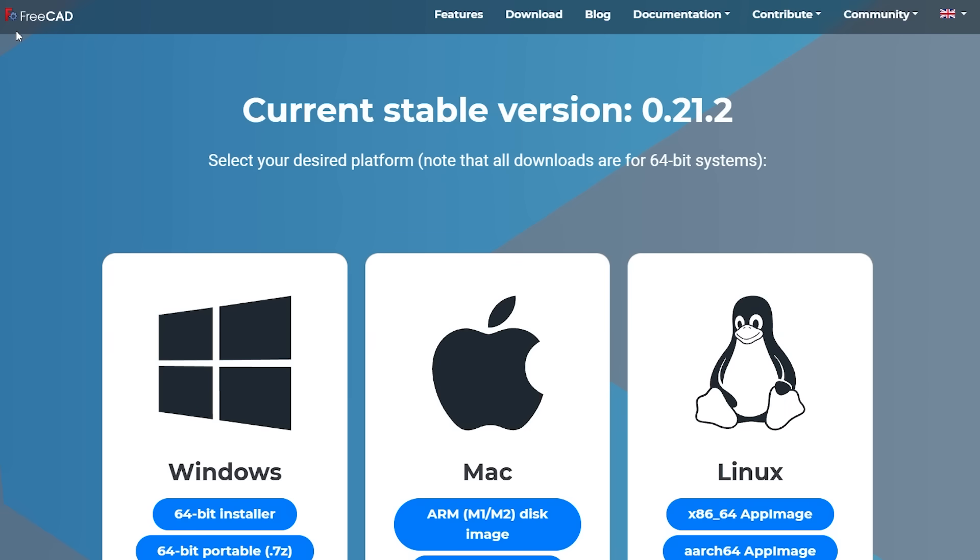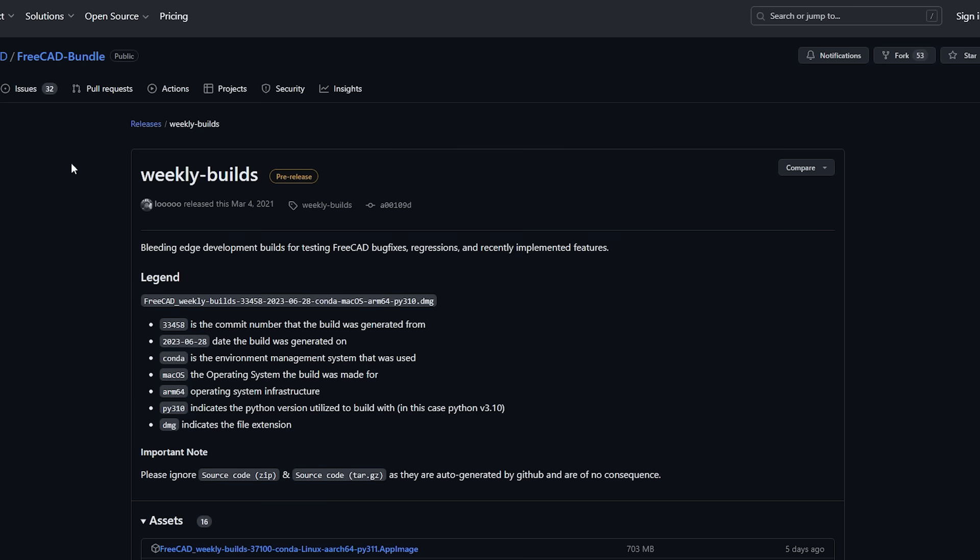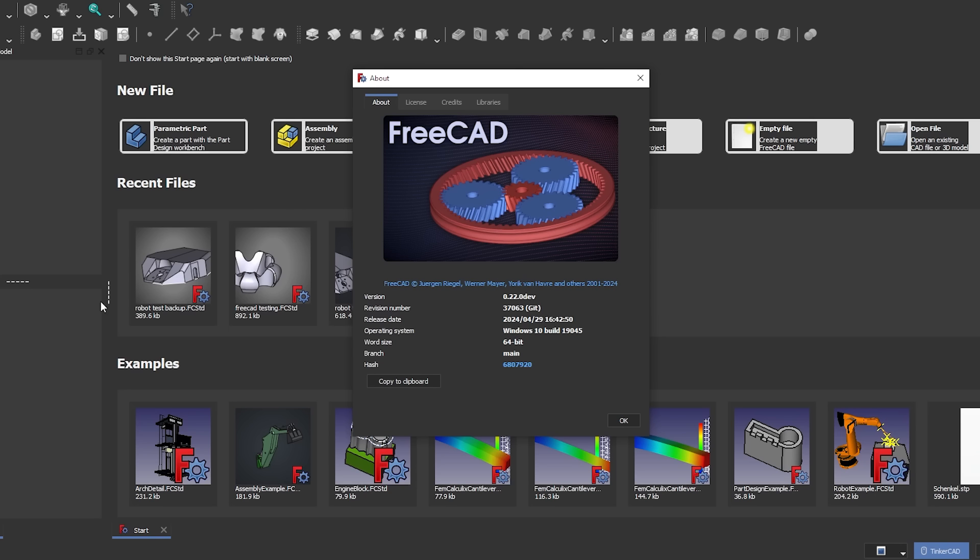To kick things off, I need to mention something I wasn't aware of: the version on the FreeCAD website — the stable release — is quite far behind the nightly builds listed on GitHub. You can't expect a beginner to dig through GitHub to download an unstable nightly build for the latest features. So downloading the stable version is what most people would do. I went to the weekly builds and downloaded the .22 development version — the latest bleeding-edge FreeCAD I could get — and configured it to dark mode.